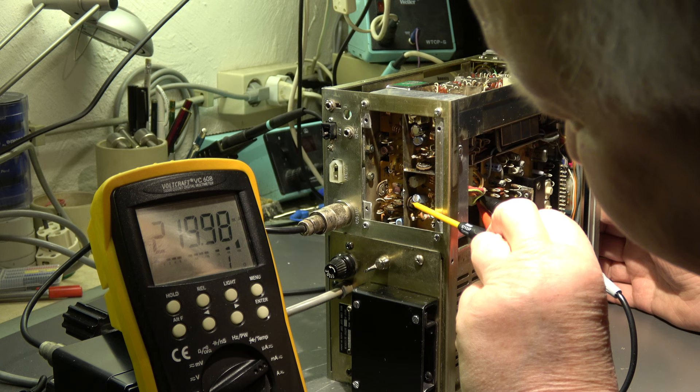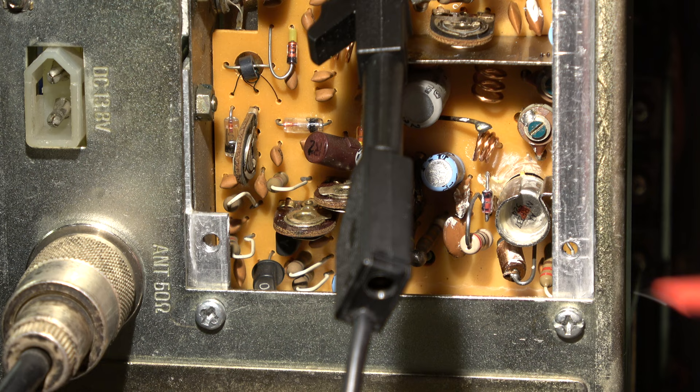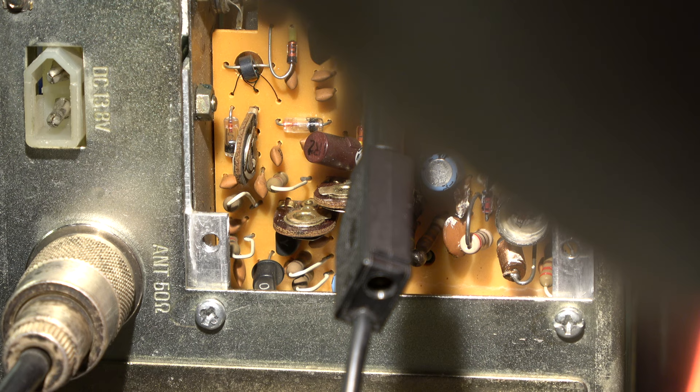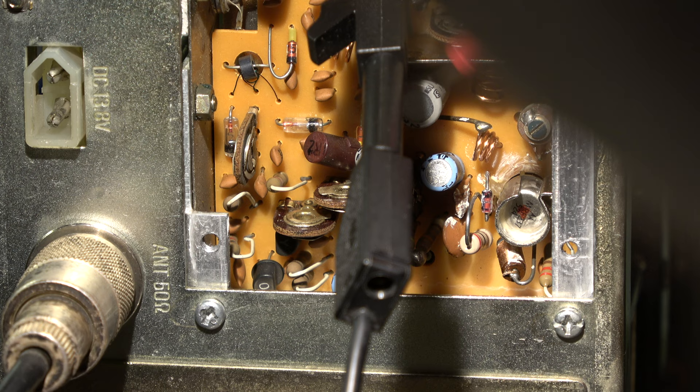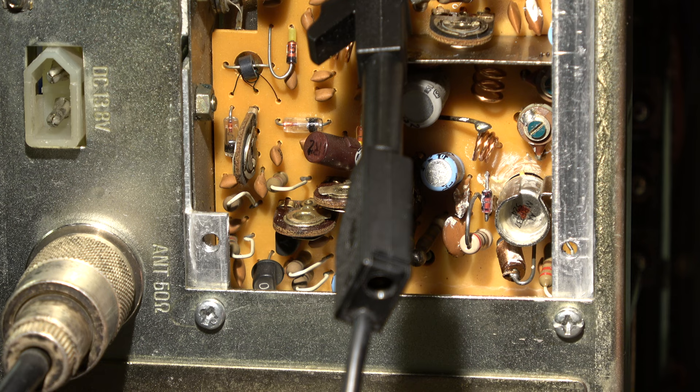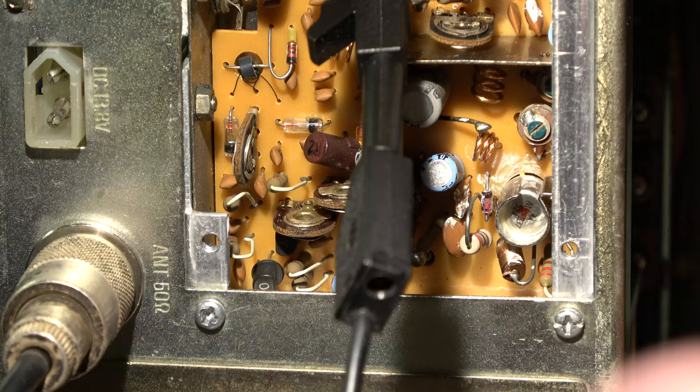No reaction from the trimmer. Here we have a diode thermally coupled — or should be thermally coupled — with the driver transistor. I measured at the anode of this diode a voltage of 0.8 volts, while the cathode is grounded at zero. That's okay, but at the anode we have 800 millivolts. I think it's too high, and I cannot reduce this voltage with this trim pot here as it should be possible, to reduce the current through the driver transistor.